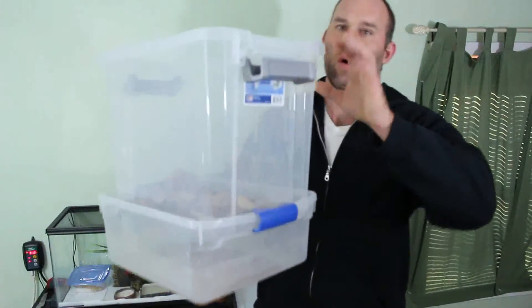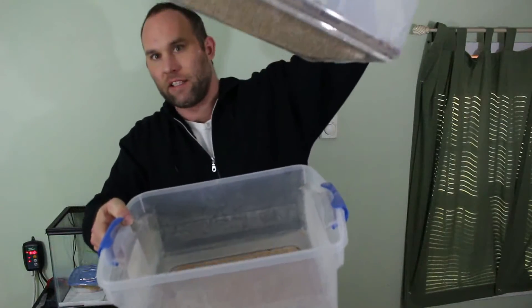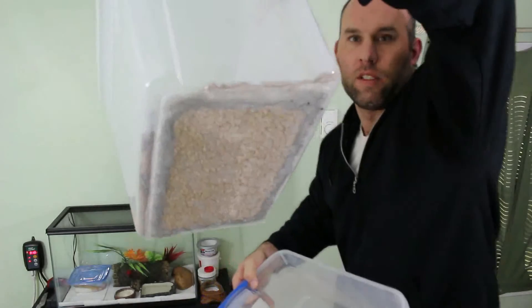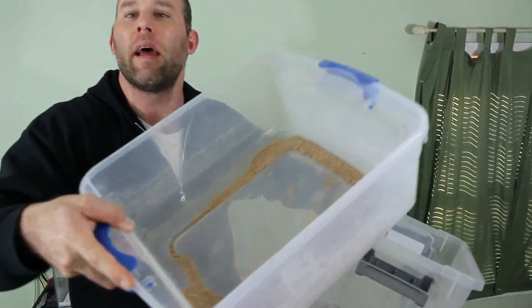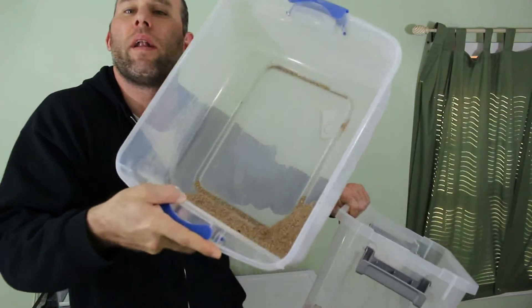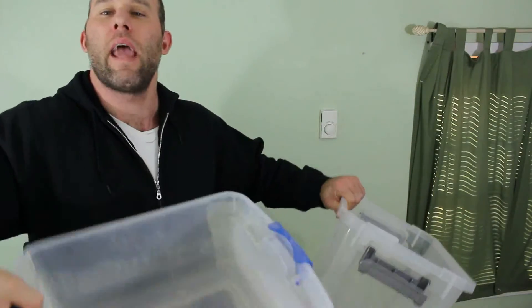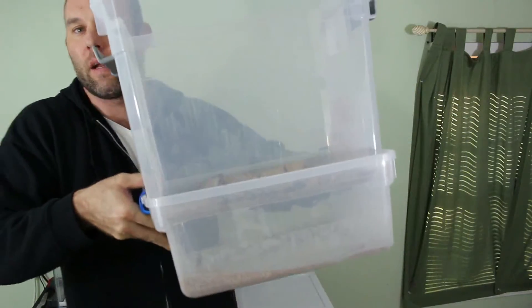The millworm beetle breeding chamber has a screen on the bottom. You can see the screen — the eggs fall down through it into the bottom, along with chewed-up wheat bran and probably some poop. So the eggs just fall straight down into this catch container underneath the beetle breeding chamber.